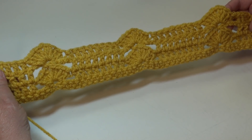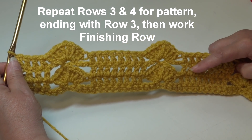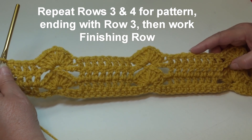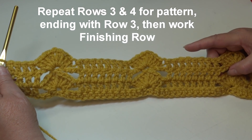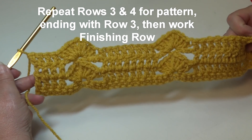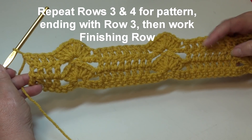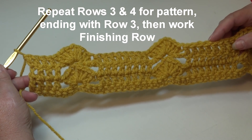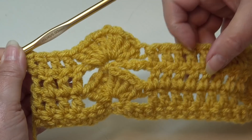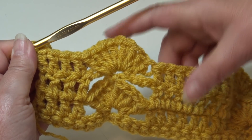This is what your work is going to look like. To continue working on your sample, repeat Row 3 and Row 4 until you get it to the length you wish. You must end this pattern with Row 3, and then after you do Row 3 you must do a finishing row — I finished it off with a single crochet row. So repeat Row 3 and Row 4 for your pattern, ending on Row 3, in order to do the last flat-edged row.